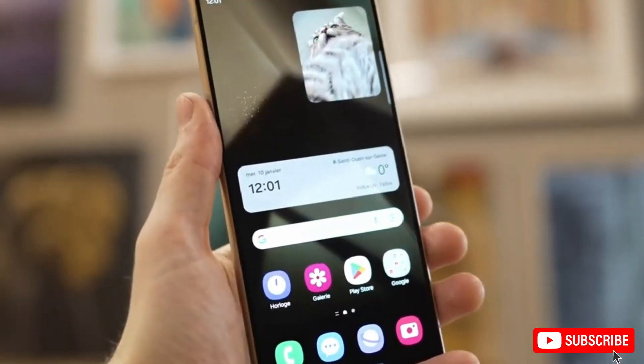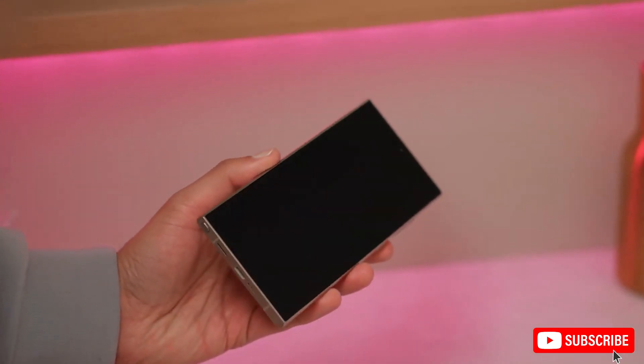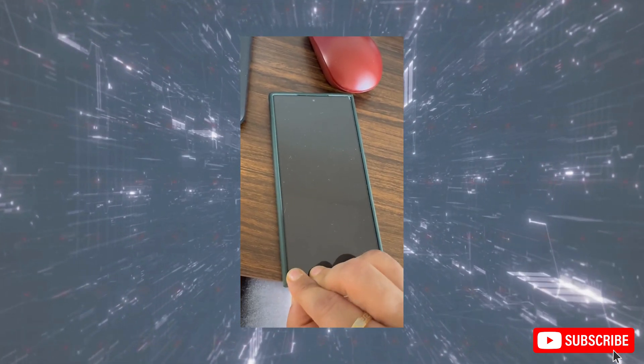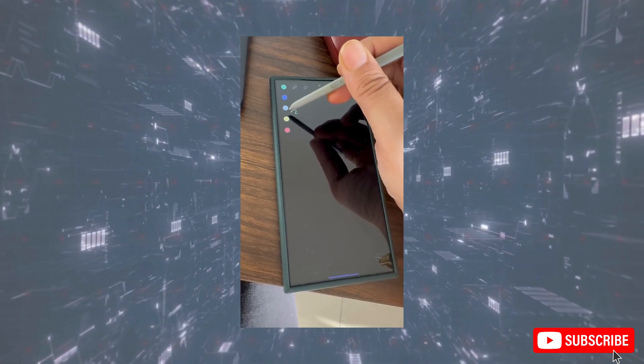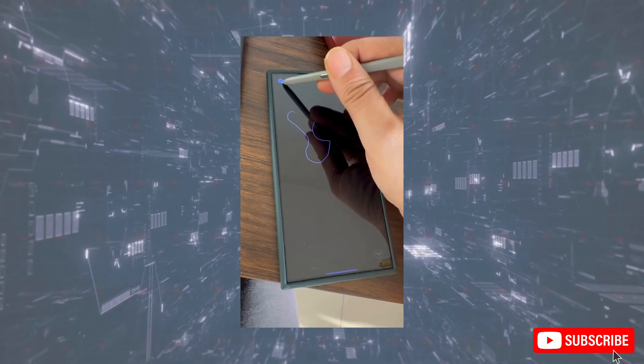With its anticipated design and processing power upgrades, the Galaxy S25 Ultra promises to deliver a more refined flagship experience. The flat design, paired with a powerful chipset, strikes a great balance between aesthetics and performance, making it an excellent choice for both power users and design enthusiasts alike.